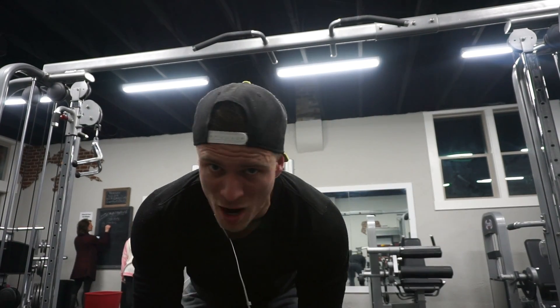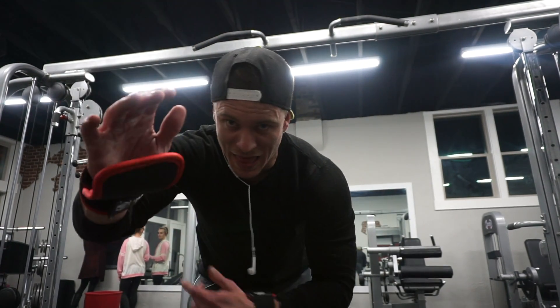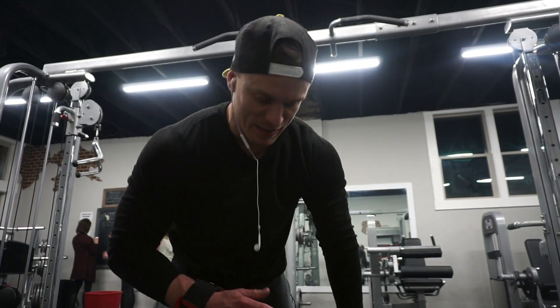I'm making sure that I'm getting the full extension at the bottom so it's not a half rep — all the way at the bottom as my lats stretch as much as possible, and then back up with a squeeze and a slow negative back down.